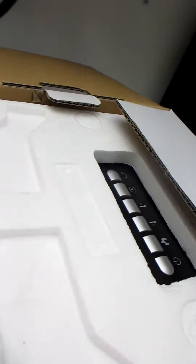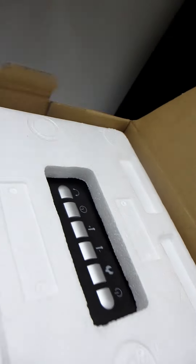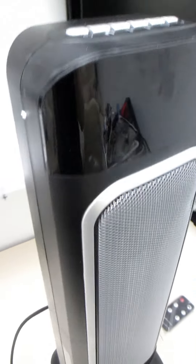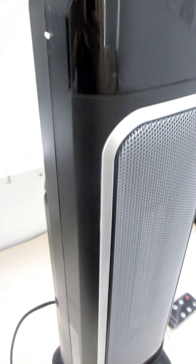This heater comes two feet tall and with its 1500 watts of power, we find this does a great job in keeping the TV room in our basement warm enough all year round so that we no longer avoid it.